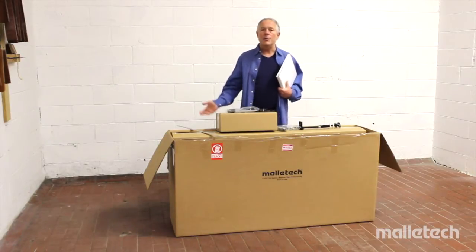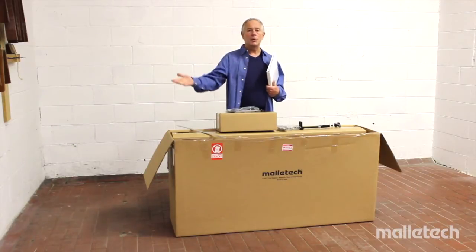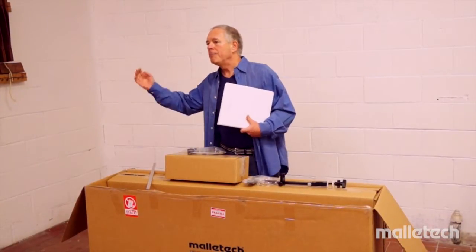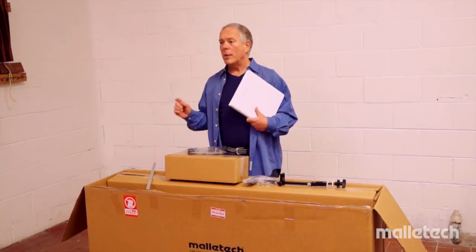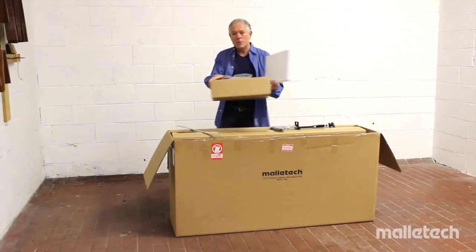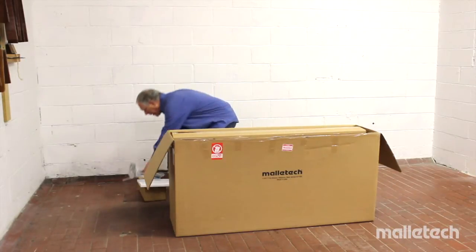Incidentally, if you open this box carefully, you could reuse it to ship the instrument to Europe or South America — or really anywhere in the world. That's another reason to preserve the box if you possibly can.